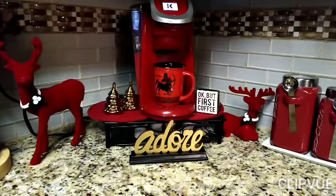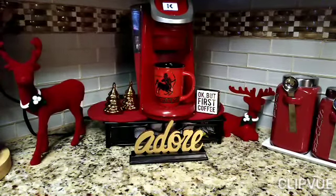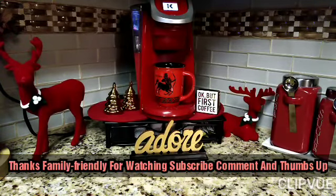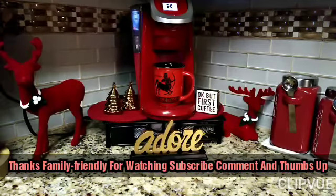I enjoyed this so much — they made my kitchen look so bright and pretty and I'm ready for the Christmas guests. Thank you so much for my collaboration. Please leave a comment, I will read it, give me a thumbs up, and have a great day. Subscribe to my channel, Loretta Living!